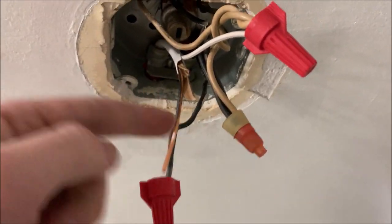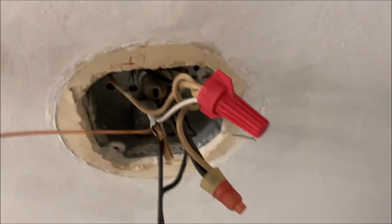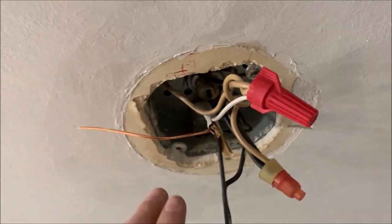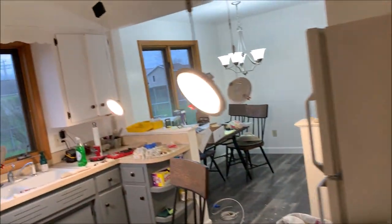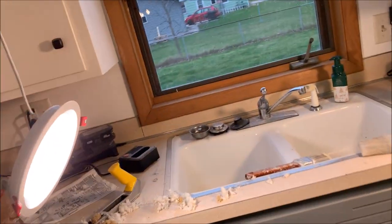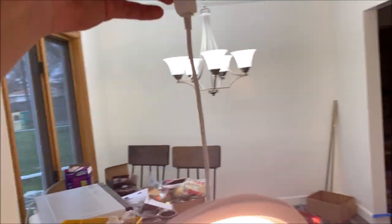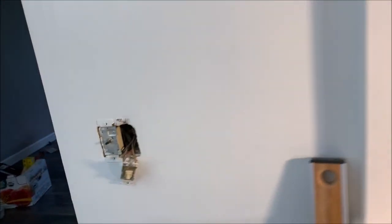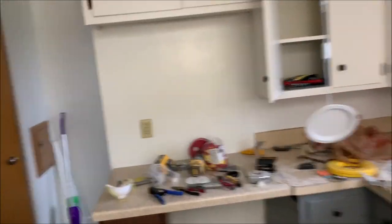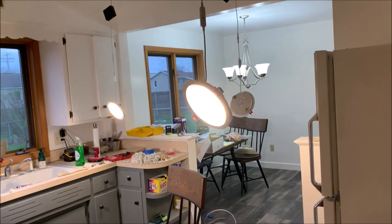So a couple things up here: I attach black to black, white to white. The ground — these aren't grounded, so for now I'm just going to tuck that up there. Now I have to turn the power on — we should be connected to all of these. So I'm going to connect the lights themselves and we'll test it out. And the switch works. They're all on. Now we can change the color temperature with this. Right now we're at 3,000K — there's four, and there's five. You can change that just by hitting that switch. Now let's test it with the other switch. They turned off. I'm just trying to make sure I didn't screw anything up with the three-way switch. We should be good to go.